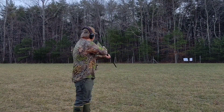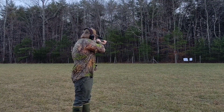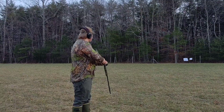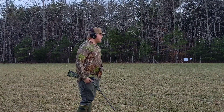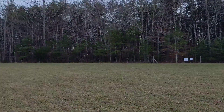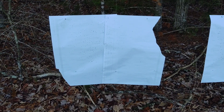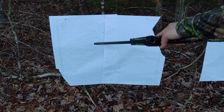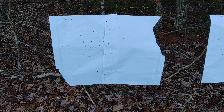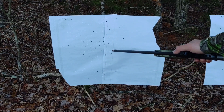I hope this red dot is on. Alright, I saw the paper move. Let's go check it out. This is why you check your red dot — I was aiming right here, and the majority of the pattern is slightly left. I'll make a couple adjustments, but we'll count this up when we get in the house.